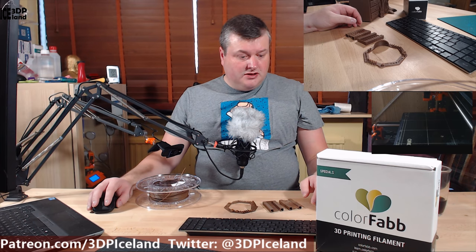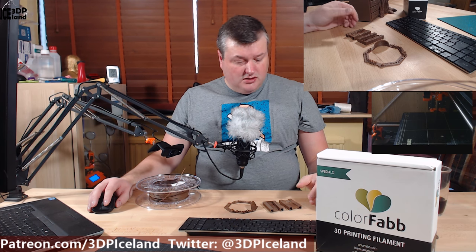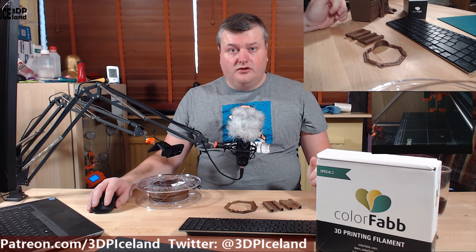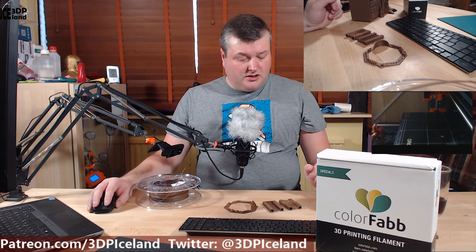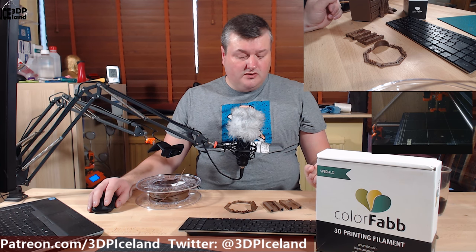This filament is a wood-fill filament — a cork fill — and they recommend that you use a slightly bigger nozzle than the default 0.4mm. So I put on the 0.6mm nozzle I got from the E3D fan pack and used that, and I didn't have any clogs or problems printing with the filament.